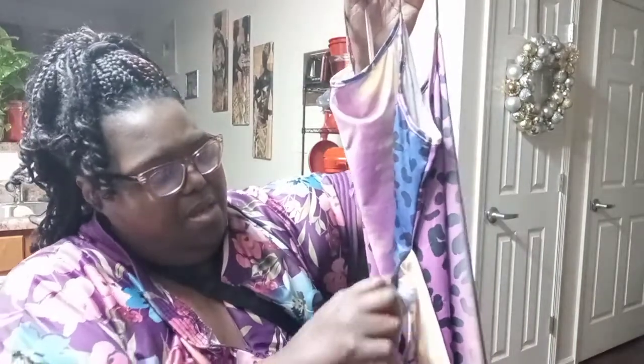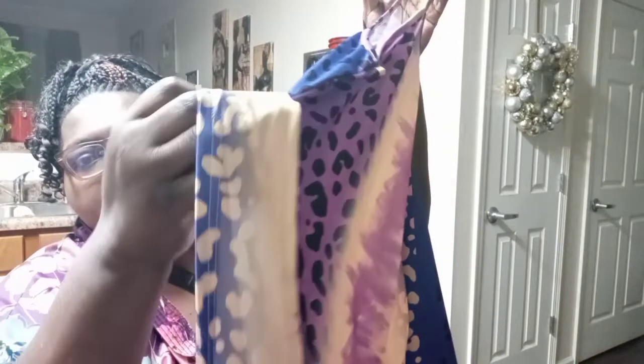This dress was the very last one and I had been waiting on it to go on sale. It finally did, dropping down to about fifteen dollars, so I almost missed it being cheap. The front is right here — it does not have adjustable straps, but I love that it has a belt attached to it.